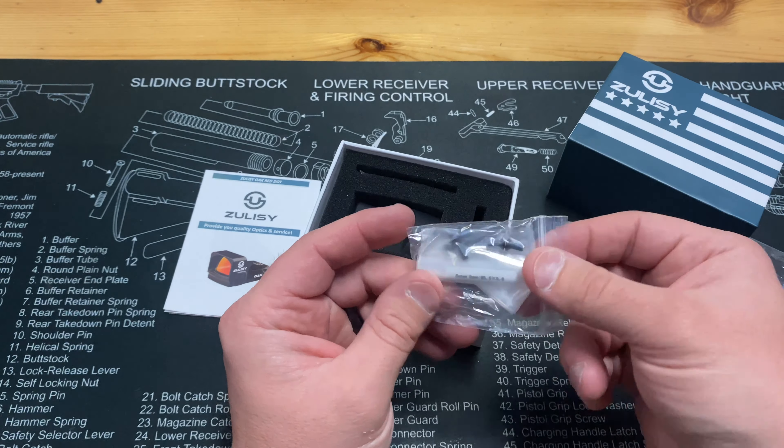You can see how it would just line up with those front lugs right there, and then your two screws line up — that's how that whole piece attaches. But we're not going to need that; we just need the RMR cut piece right here.